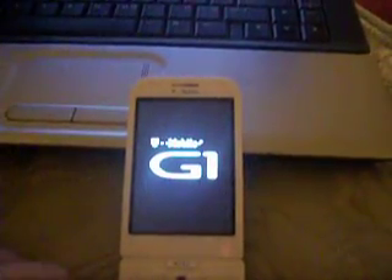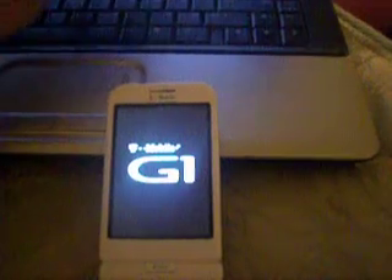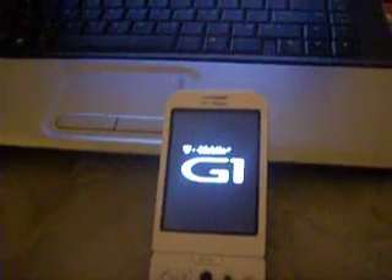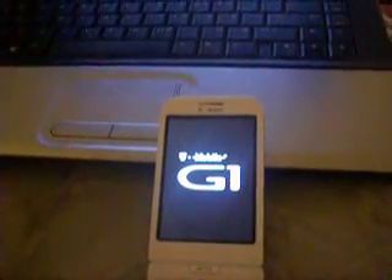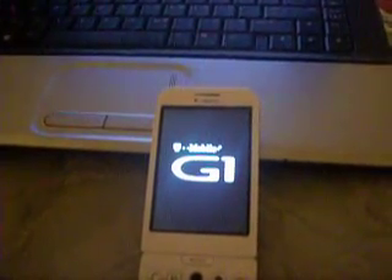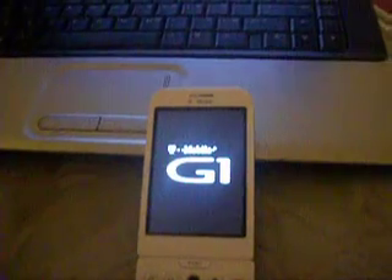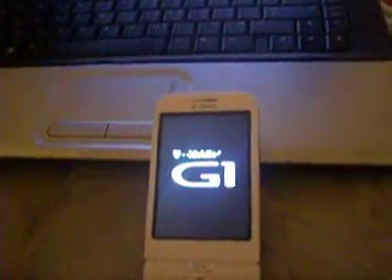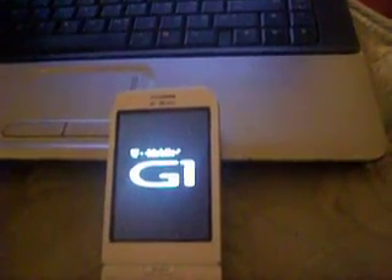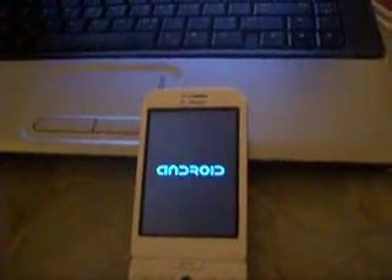I'm going to go ahead and boot it up for you. This ROM does have a lot of things wrong with it, but it's not a final ROM. It has no market. A lot of the Google applications don't work. I can keep going on and on about what's wrong with this. It's slow, it chugs a lot, it's really slow.